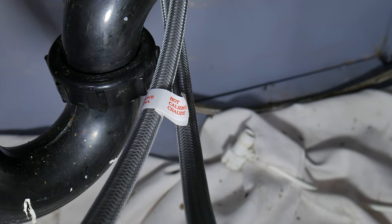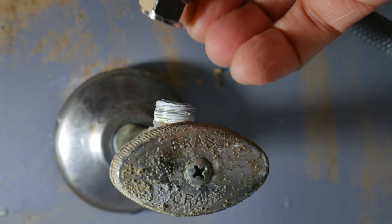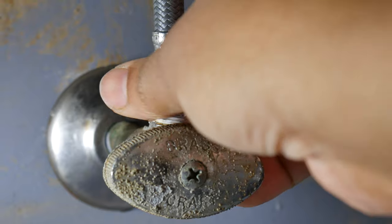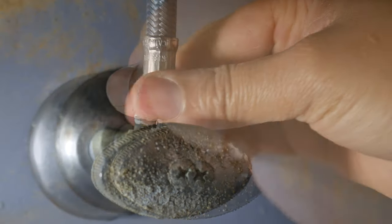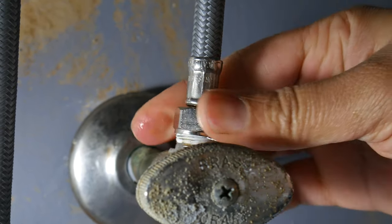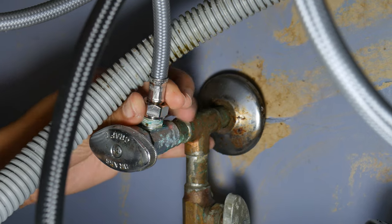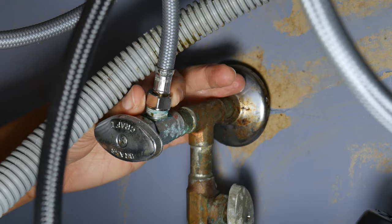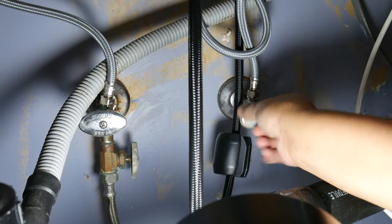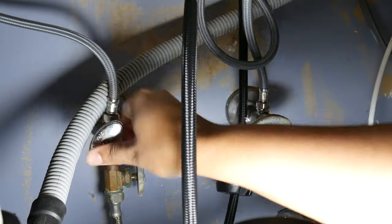Now connect the lines to the valves. Verify which line says hot and connect it to the hot water — the last thing you want is to open the cold water and smell meat cooking without a grill on. Go ahead and twist. This is where plumber's tape might come in handy — add it to the connection prior to twisting. Once you tighten by hand, use pliers to finish it off. Then do the cold water. Turn the water back on to verify there are no leaks.